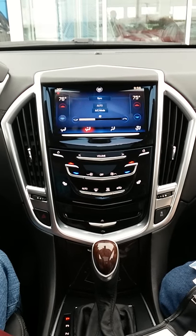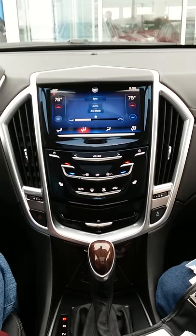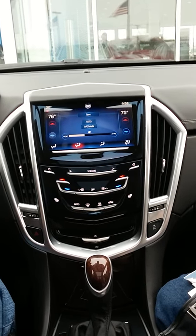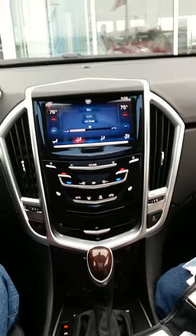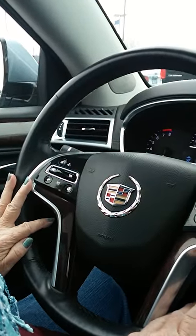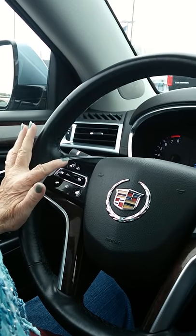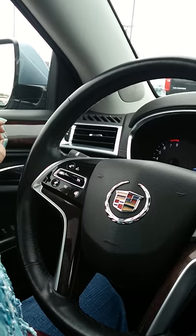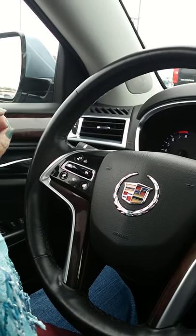You know where your heated seats and heated steering wheel are. Now for the steering wheel controls — the upper left button is how you can tune a radio station, or when you get a new phone it's how you can make phone calls.